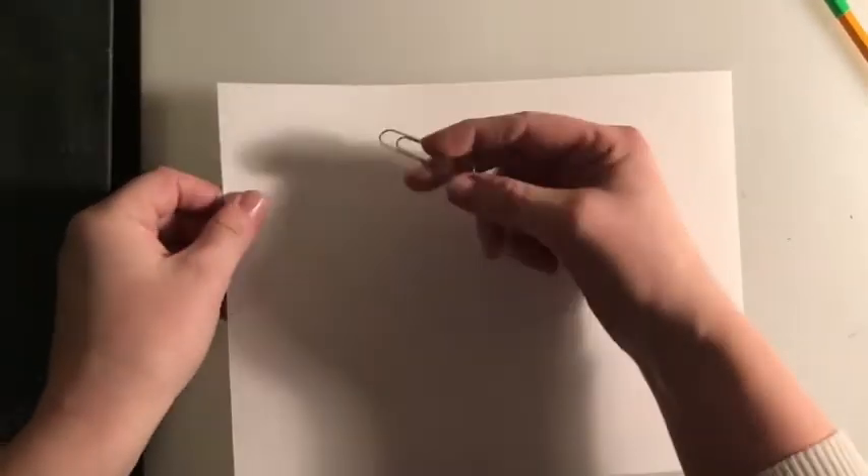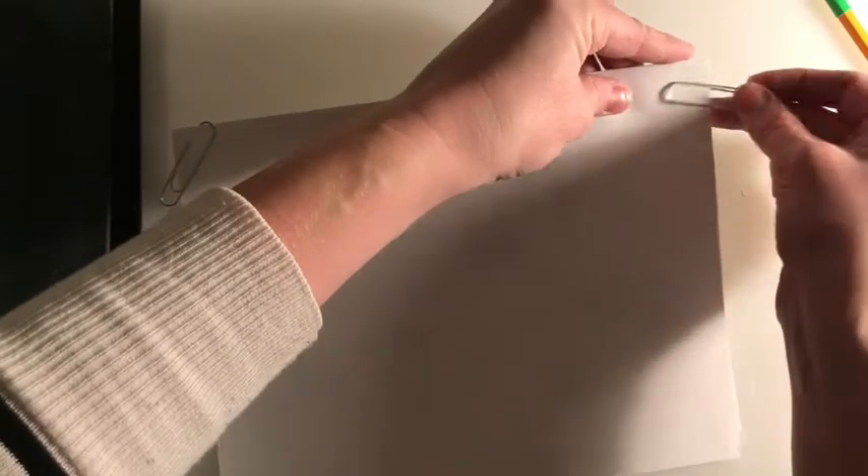On the front table, you'll find a container that has paper clips. You're going to want to paper clip it in a couple of corners so that it doesn't move on you while you're tracing.